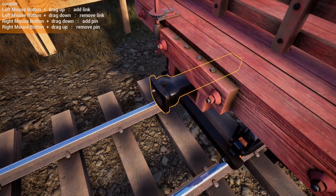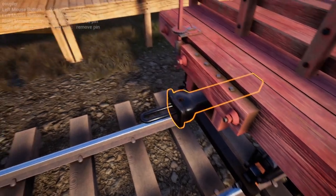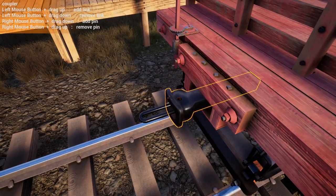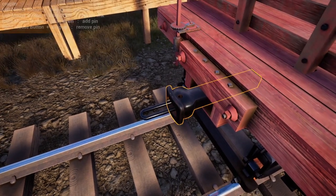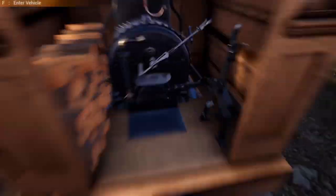Look at the coupler here — you hold the left button and drag it up, and it'll add a link. Then right-click and down puts a pin in it.